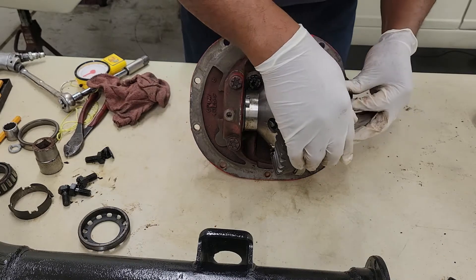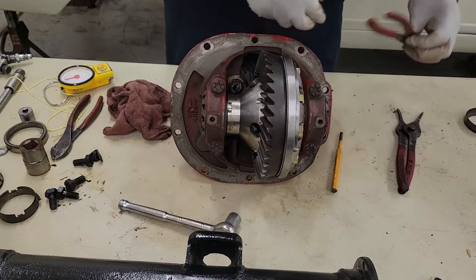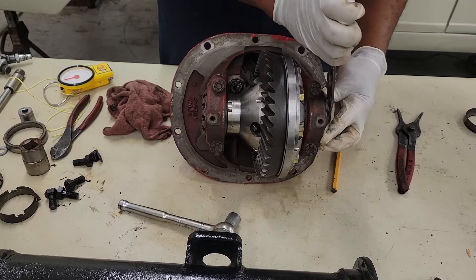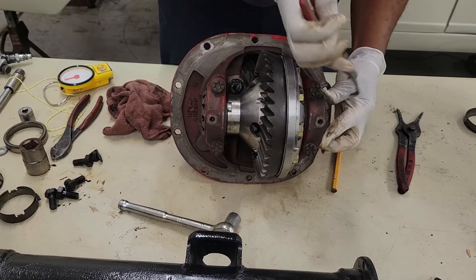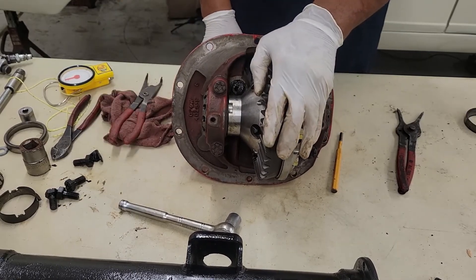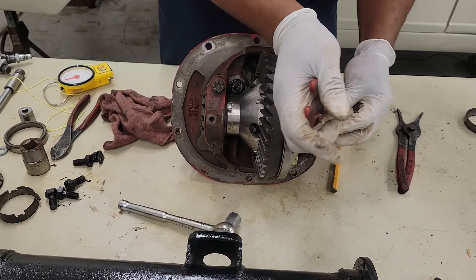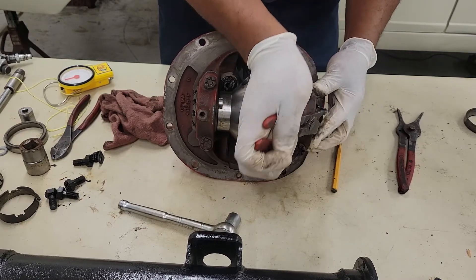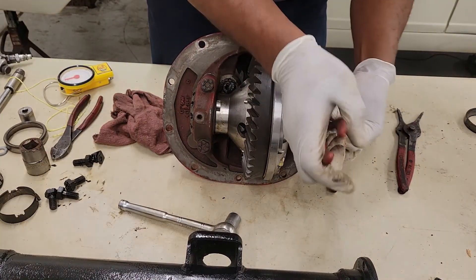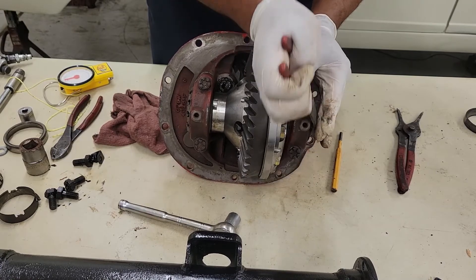Our adjusters — we just want to screw them in. What I'm going to do is just turn the adjusters to where it feels pretty good, and then after that I'm going to put the dial indicator on it to make sure that we have a proper backlash. Backlash is very important to make sure you have right, because it saves the life of the ring gear and the pinion gear.